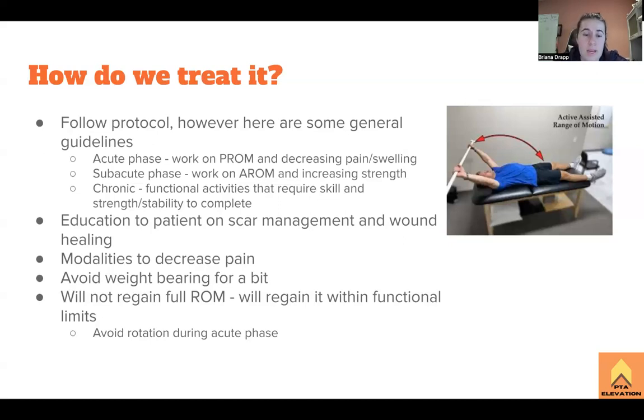Modalities to decrease pain can be applied at pretty much any stage. Also avoiding weight bearing for a bit — this is true for shoulder, elbow, wrist, and finger replacements. No pushups or pushing up from a chair will be contraindicated for a little while. This patient might not be able to use that arm to help them get up from a chair, and remember this is an older patient so that might be an issue. Also keep in mind that the patient will not regain full range of motion — especially with that reverse total shoulder, they'll regain it more within functional limits. Where we're avoiding internal and external rotation during the acute phase, it's only a tiny bit that you can move, just making sure it's going to be able to move those ways without stretching into it at all.